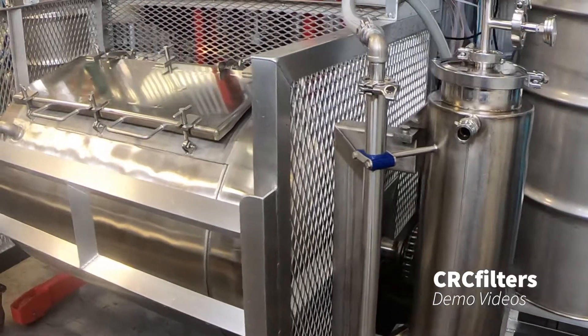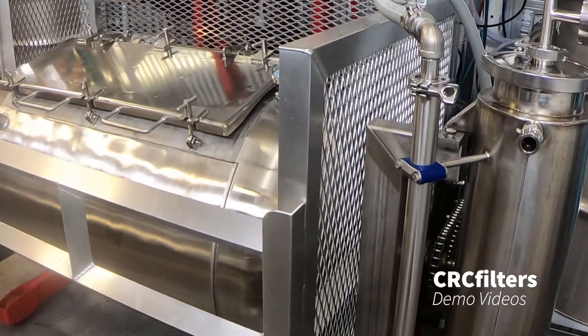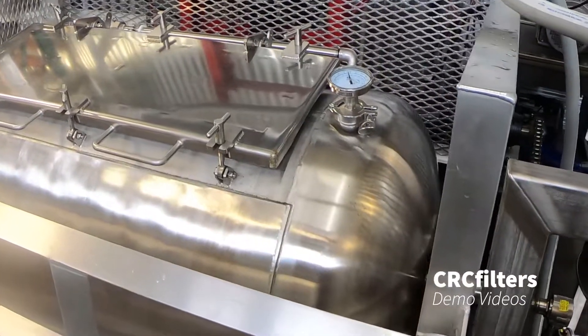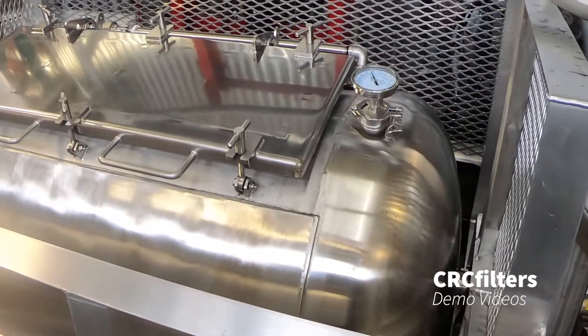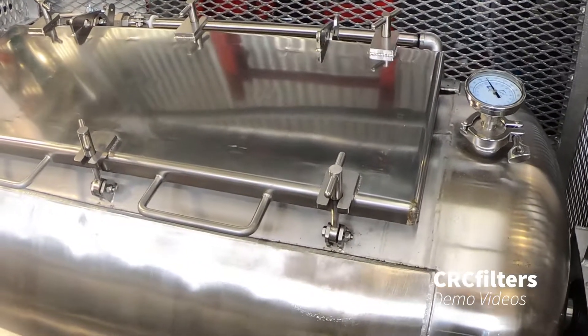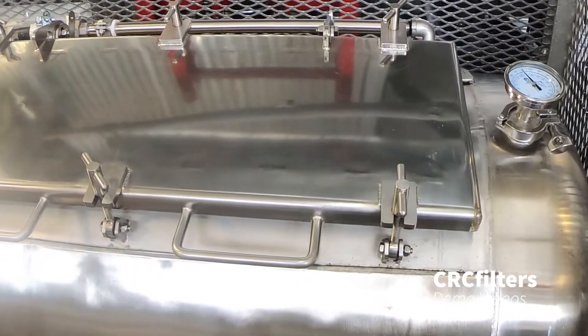Today I want to show you guys my tumble dryer. After an extraction, you've got the leftover material — the tailings — that are still saturated with alcohol. This machine is used to recover that alcohol.